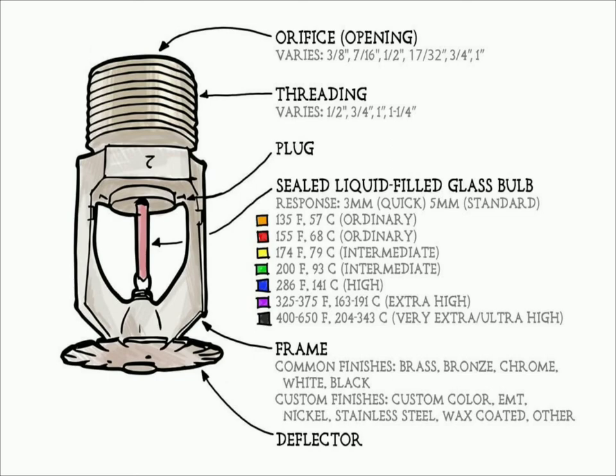Sprinklers are basically classified into the following: standard upright, pendant, and recessed. Coming to the K rating of sprinklers, K rating is the coefficient of discharge and is given by the formula K = Q / P^(1/2), where Q is the flow rate in GPM and P is the pressure in PSI. It is also defined as the amount of water permitted through a sprinkler. Normally K will be 5.6 for all light hazard applications.